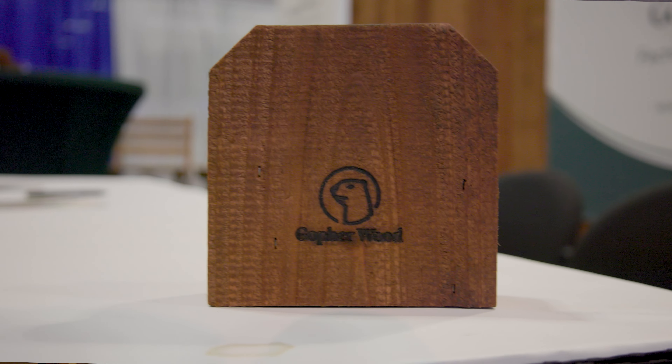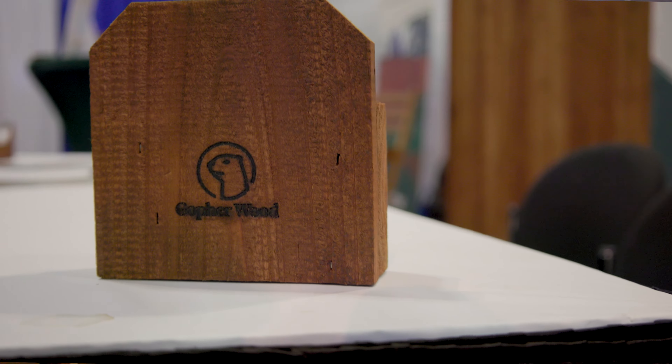It's cedar — a kiln-dried cedar product. And we can do it in an import or domestic cedar. That's our standard color right there, it's called Chestnut. It's a great color. And obviously you can do some custom colors as well, but this thing really looks good.